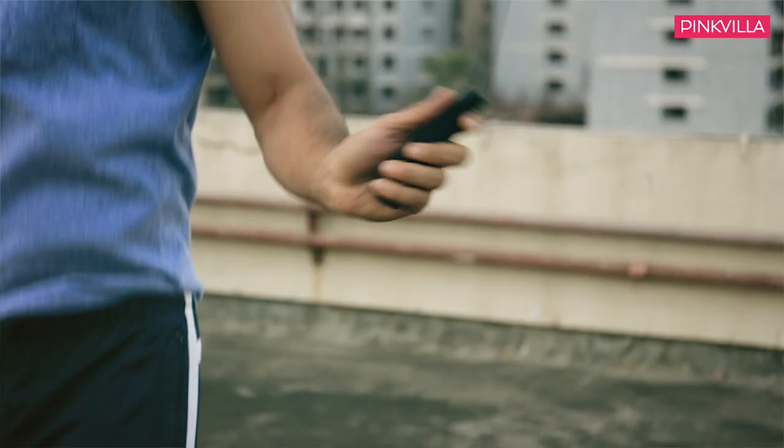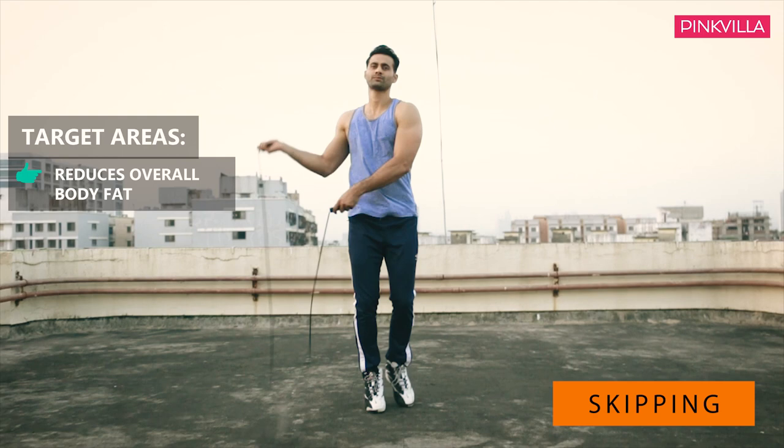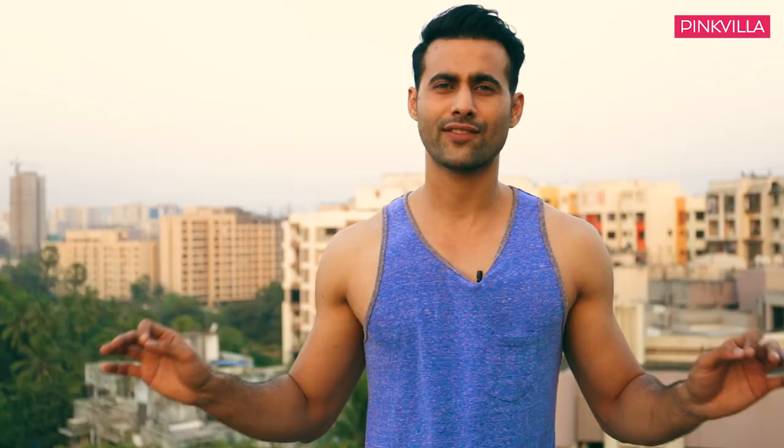Something I really follow a lot is skipping. Skipping is considered one of the top cardio exercises and can reduce your fat level more than even swimming. You don't have to go to a swimming pool or a joggers park — you just need enough space to skip and you're sorted. Stay fit and keep following!